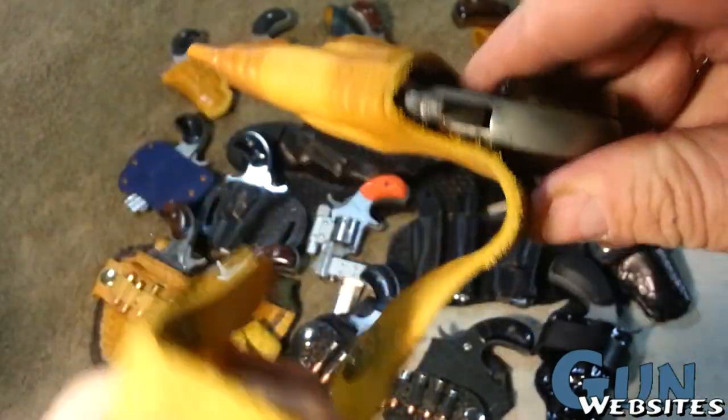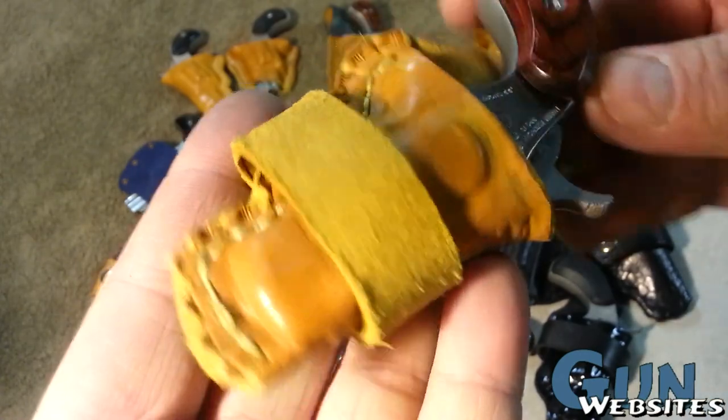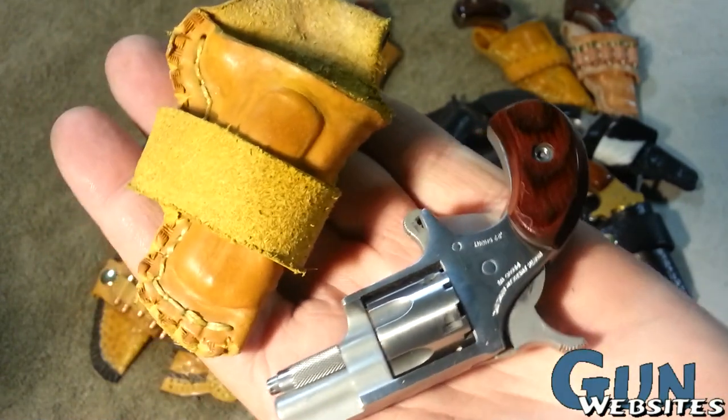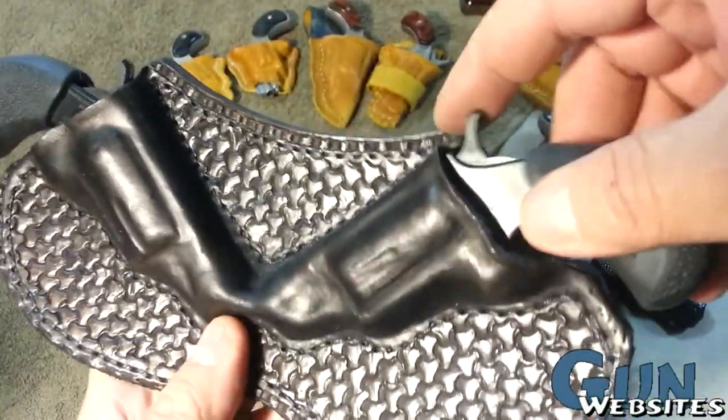This next one I really like — the style juxtaposes the rough with the smooth leather, a little bit of tooling, a little bit of shaping. This one is for a little North American Arms .22 short, but I think it will also work with a long rifle or a magnum frame.